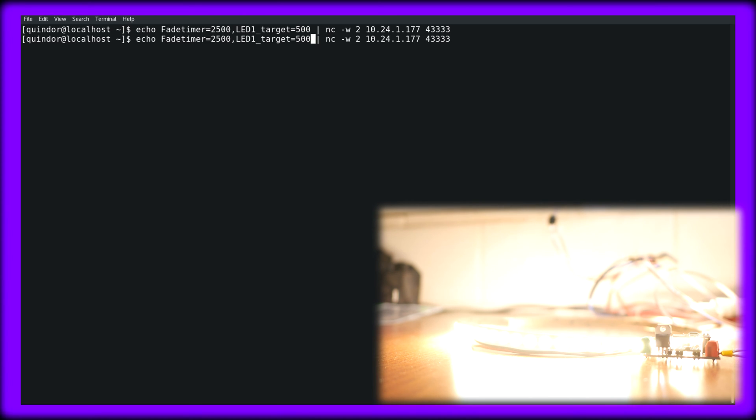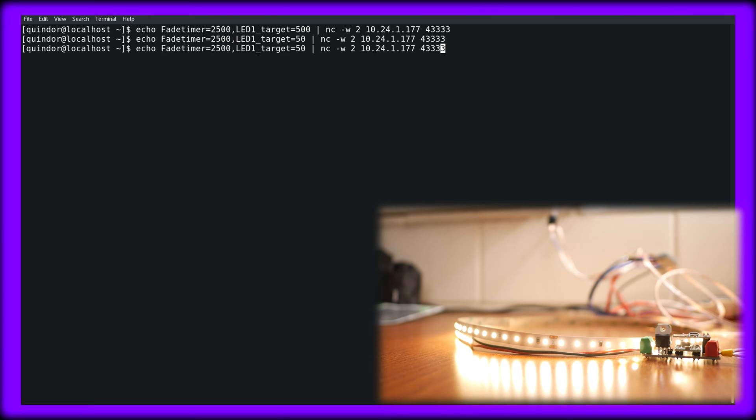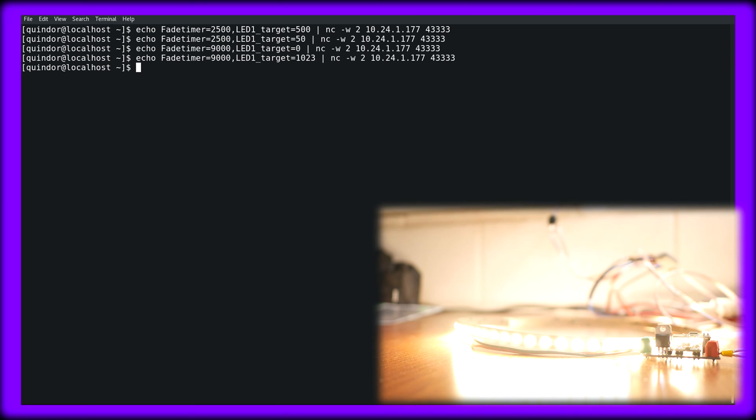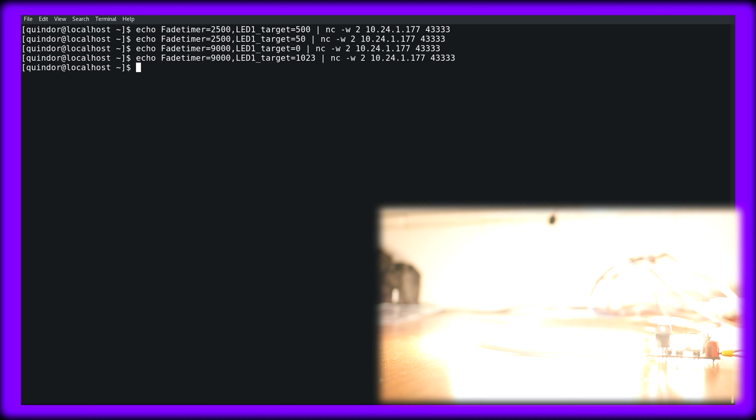Let's play around with it a little bit. Value of 50. There we go. And let's say it has to take 9 seconds and go to value 0, basically turning it off. Those last steps were kind of big. Okay, then let's say it has to go to value 1023 — that's the maximum value — and it also has to take 9 seconds. Sorry if this gets very bright. Holy shit. Yeah, that works.